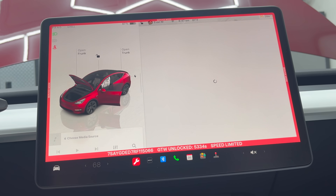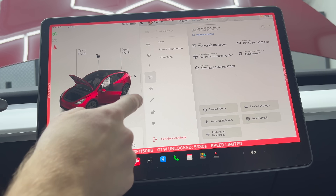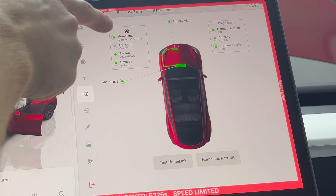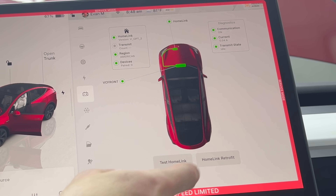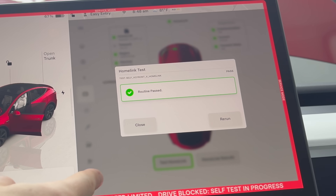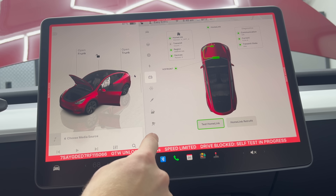It may be different for you. Mine restarted two or three times. Then it should go back to the software service mode, and you're going to go back to Home Link where you'll see, once successfully installed, it'll show 'Home Link Active' in green. Run a test Home Link to make sure it works — you'll see 'Routine Passed.' Then close out and exit service mode.